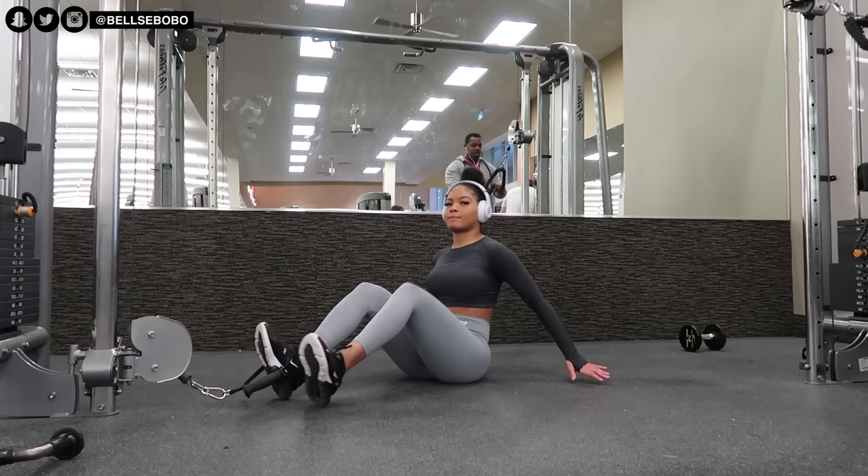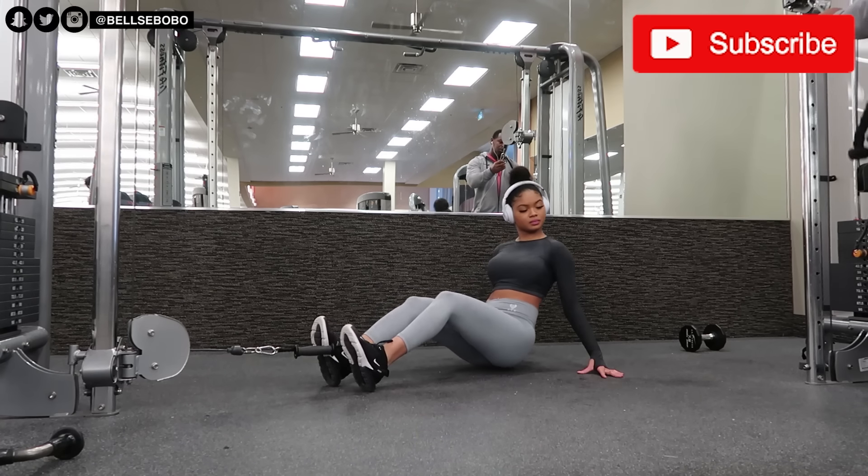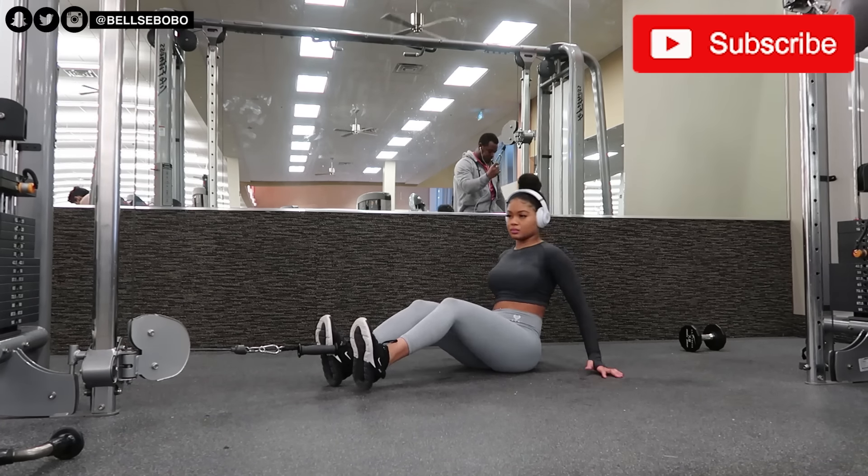Welcome back to my channel. Today I'm going to be taking you guys through a cable-only ab workout. If you're new to my channel, please click that subscribe button to join the family. Throughout this video, remember to always keep your core flexed and tight, and when you're doing these exercises, try to do them as slow as you can.